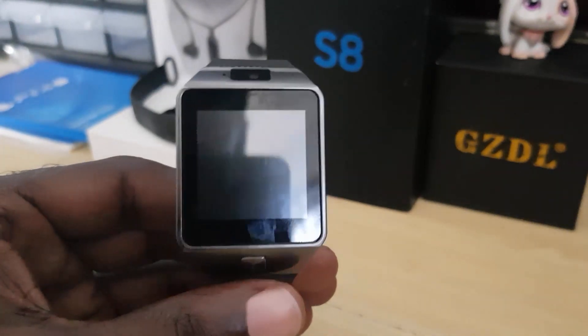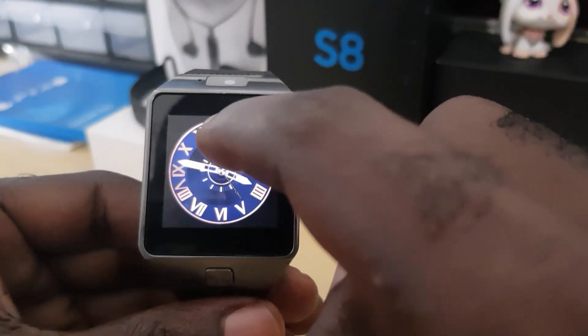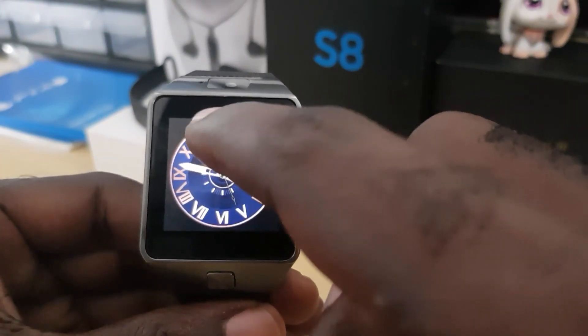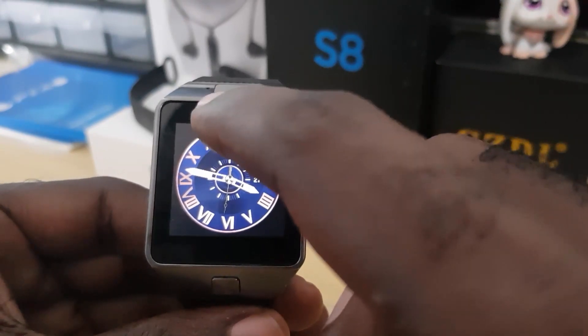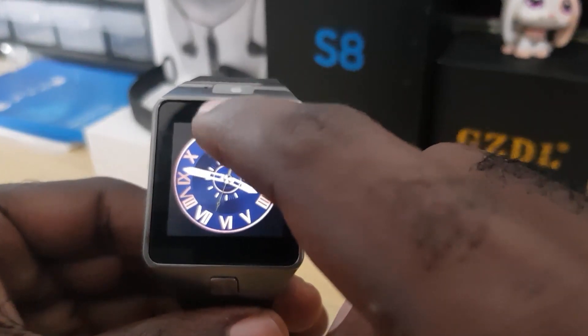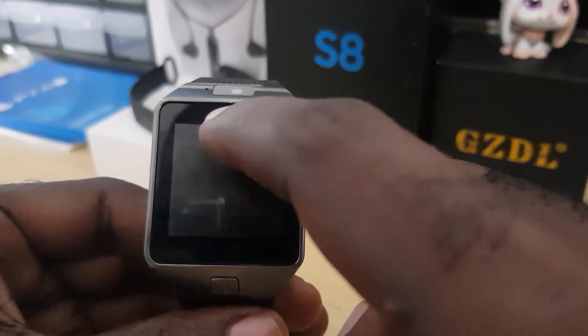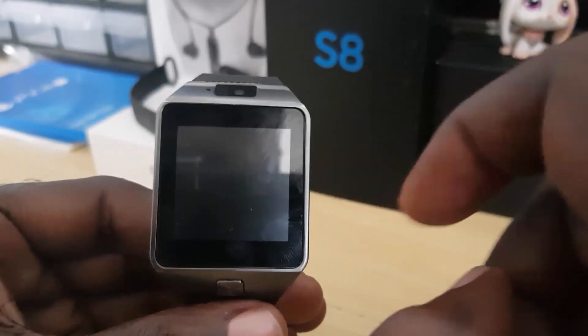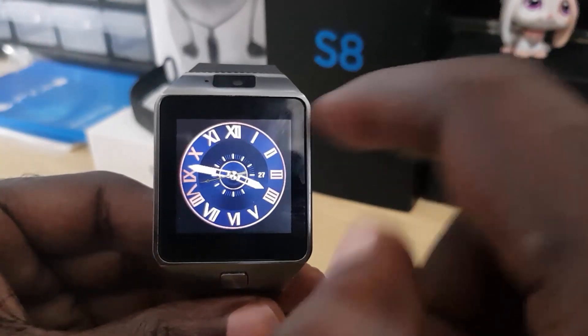This is quite easy once you learn this trick. Wake up the screen, then look at the line between 12 and 6 — right at the dead center of the screen. What I usually do is tap and hold for a few seconds, then swipe down. That usually changes it. Tap again, hold for a few seconds, and swipe down. I'll show you that I can successfully change it each time.